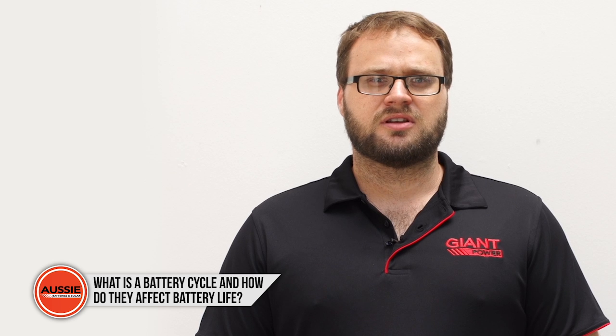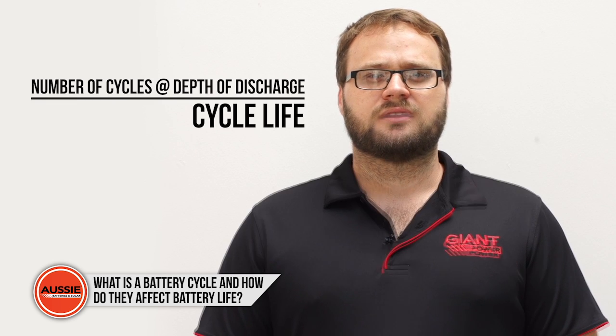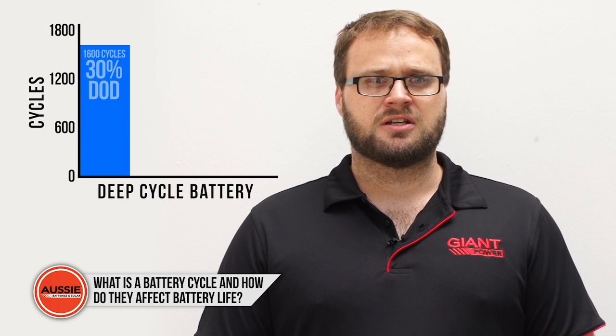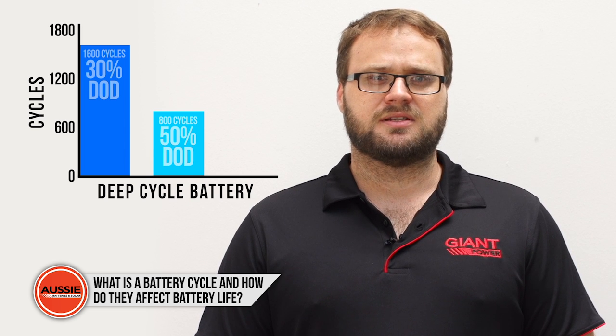Batteries are rated to a certain number of cycles at depth of discharge, and this is called cycle life. A deep cycle battery might be rated to 1600 cycles at a 30% depth of discharge, but the same battery might only do 800 cycles at 50% depth of discharge.